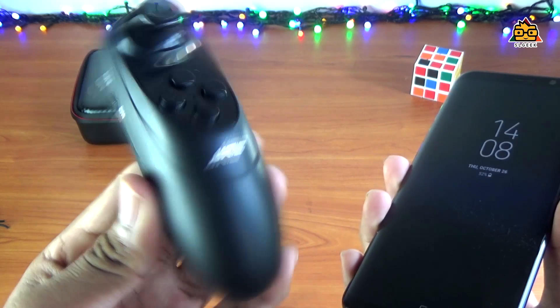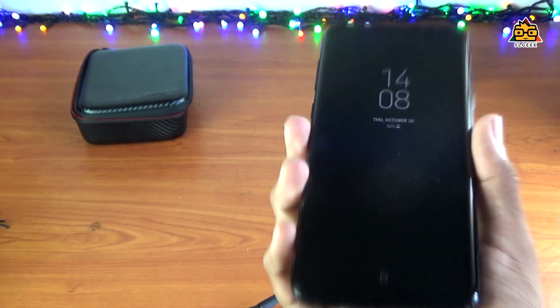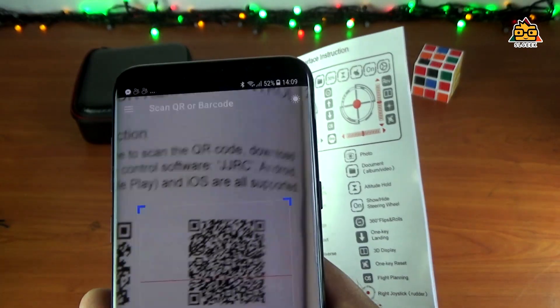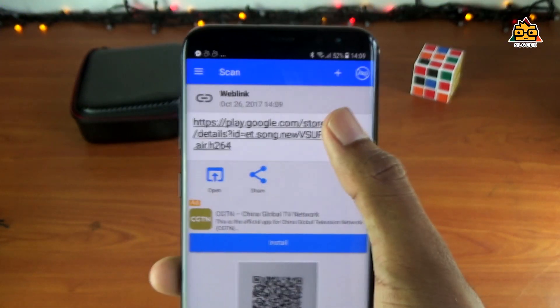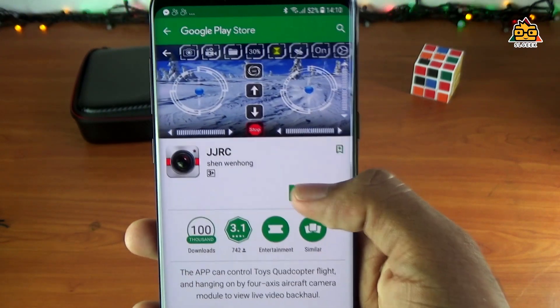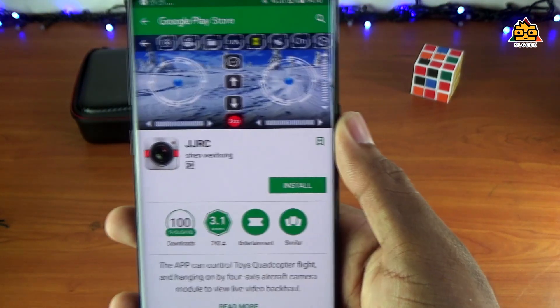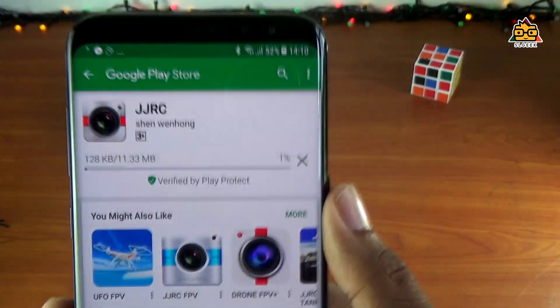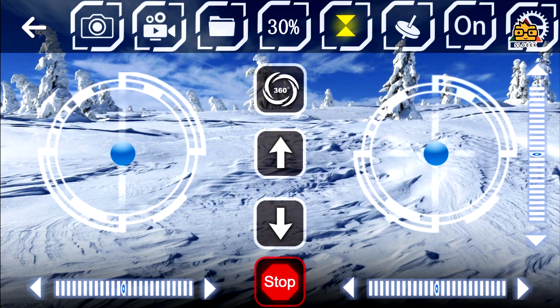You can control the drone as well. You can use the mobile app and you can use the remote control. We will talk about the mobile app. You can use the user manual to use QR codes. You can use Android or iOS — you can download the application from Google Play Store. If you are using a mobile app, you can use it. Some of your devices have auto-reflection.